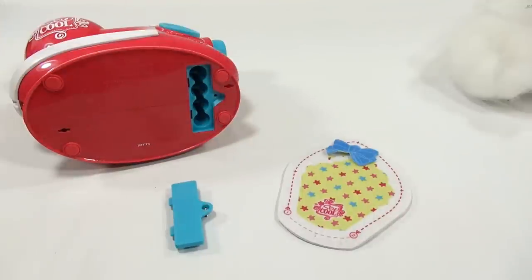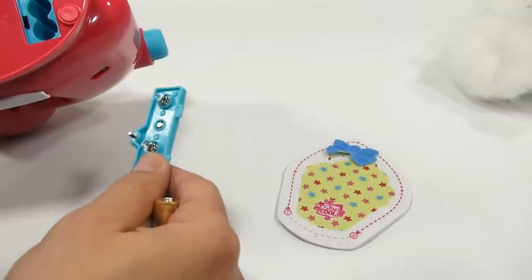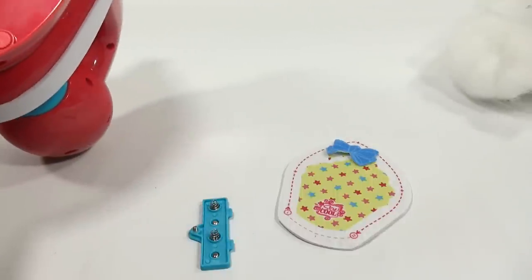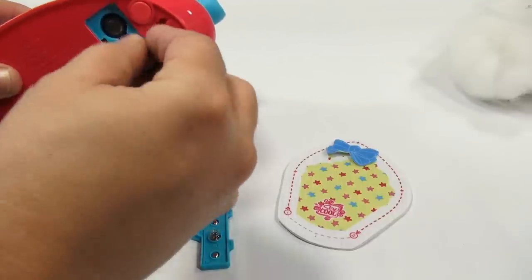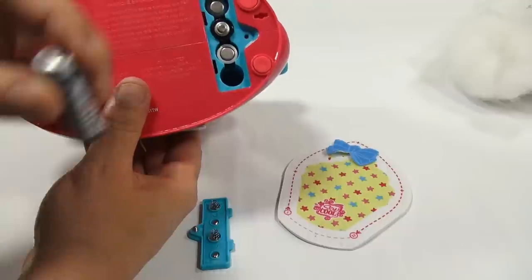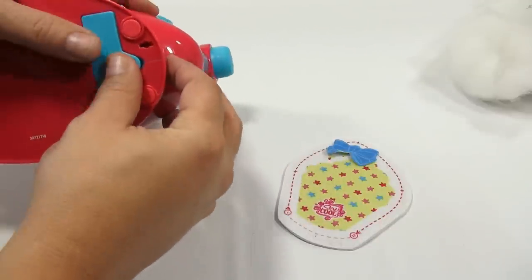Now my four batteries — the first one is down, then up, then down, then up. Put that back in and it already started.